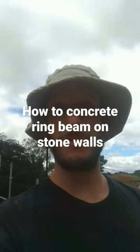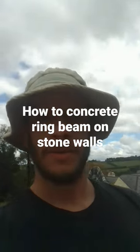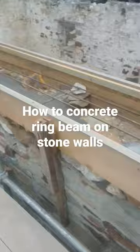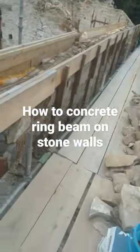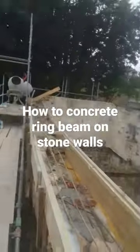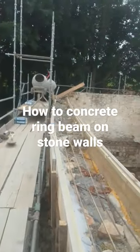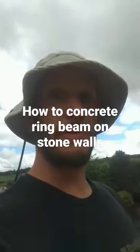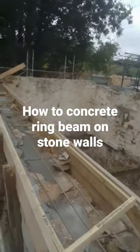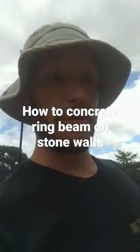Hello everybody, I'm just showing you quickly how we set up this ring beam for a big concrete pour. As you can see here, we've got this great big old barn with wonky, wobbly walls — that's why we're pouring the ring beam. It's to consolidate and make the wall stronger.